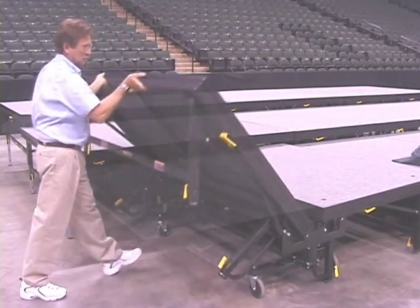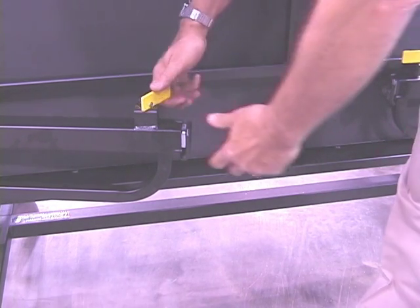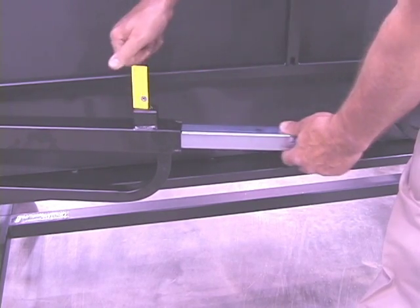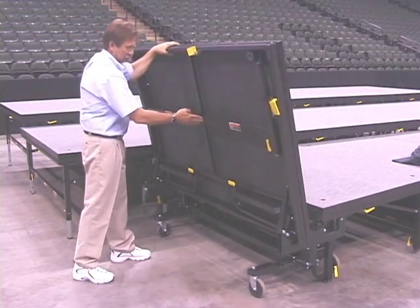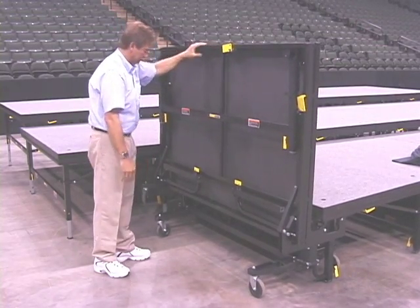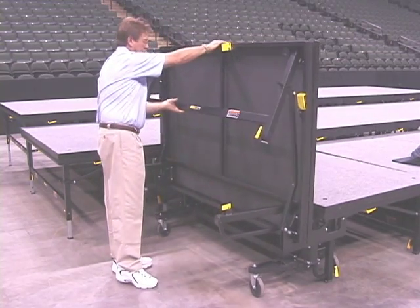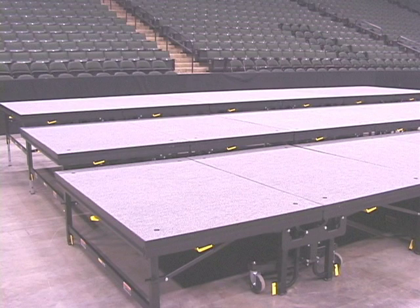The Seiko Tri-Height Stage is also easy to fold. Changing heights is simple with our lock and pin mechanism — just rotate the yellow handle and adjust to the desired height. The Tri-Height Stage remains locked in an upright position until the over-center lock is released. To release, simply swing out the lower legs, release the over-center lock, and lower into place.